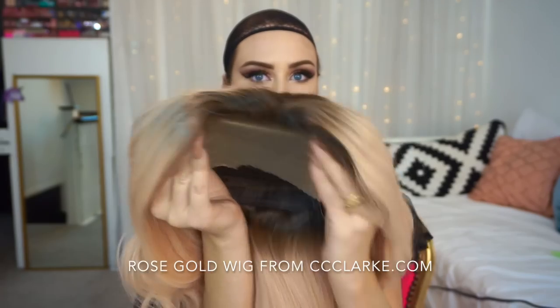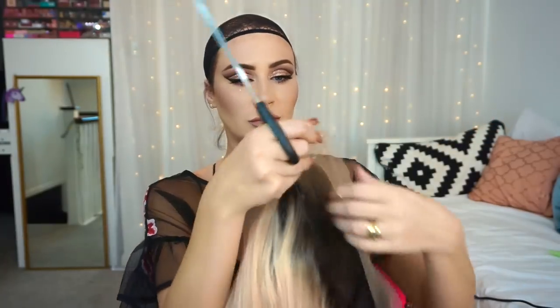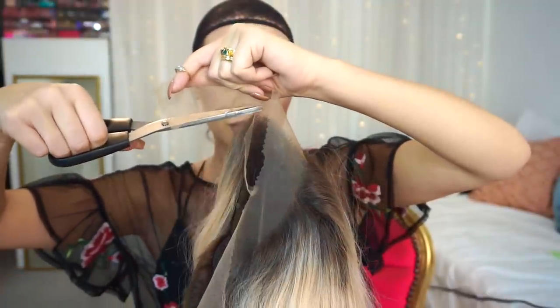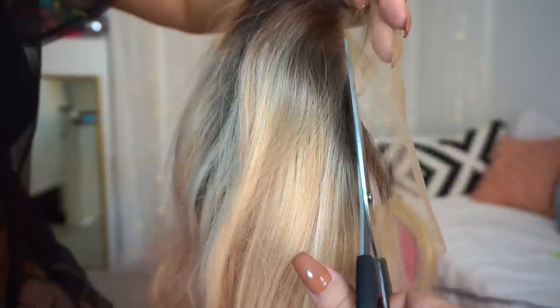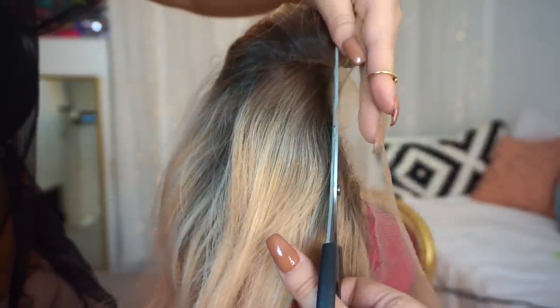Now onto the wig — this is my rose gold wig. It's a luxury synthetic heat-safe lace front. The first step of customizing the wig is cutting the lace. You can see there's about an inch of lace front, and we just want to trim the excess lace that doesn't have any hairs sewn onto it to reveal a nice hairline. I'm using craft scissors for this.